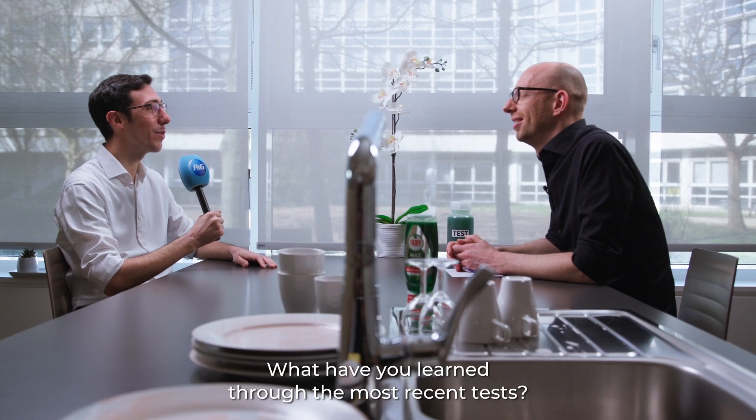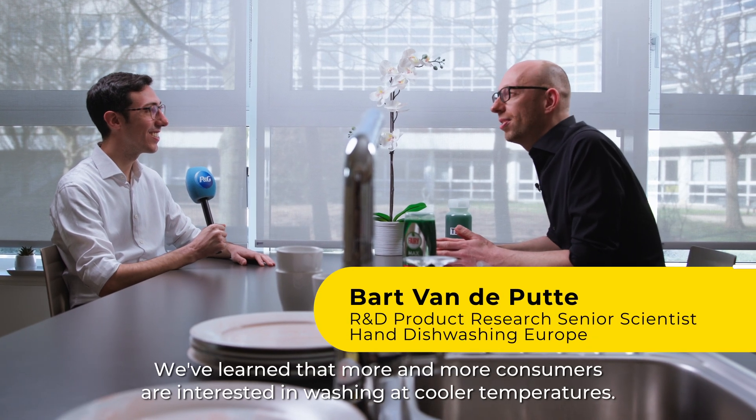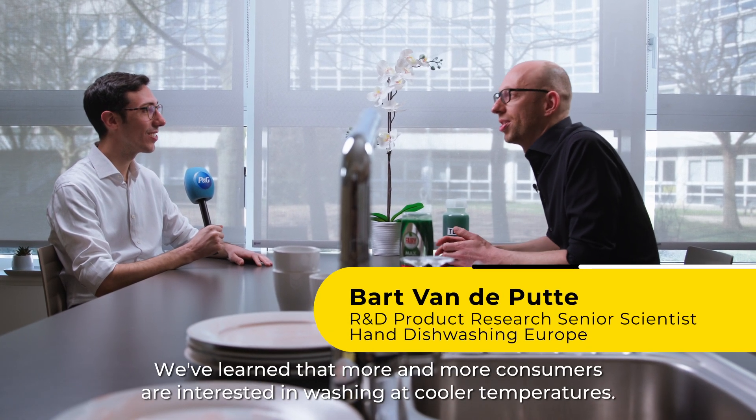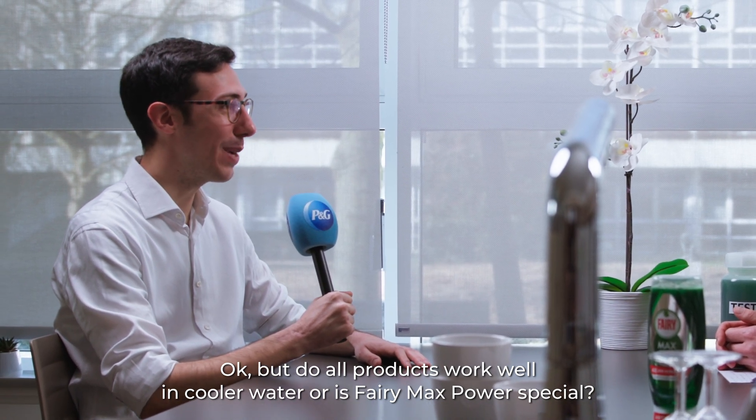What have you learned through the most recent tests? We've learned that more and more consumers are interested in washing at cooler temperatures. But do all products work well in cooler water, or is FerriMax Power special?